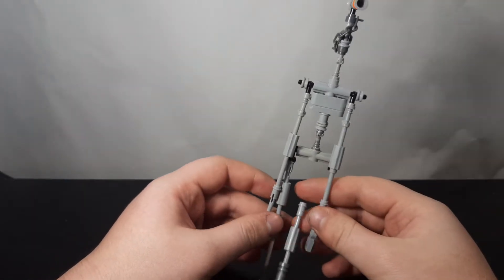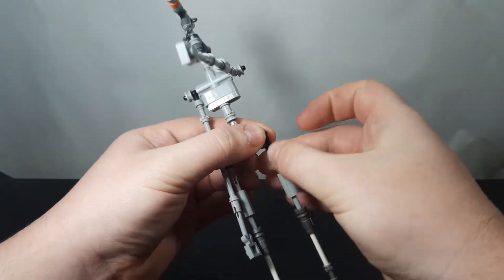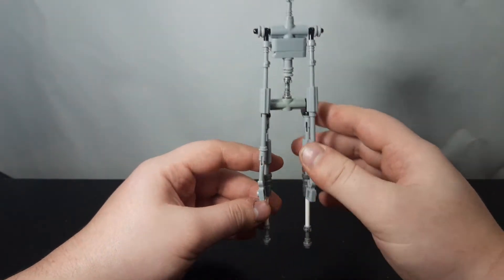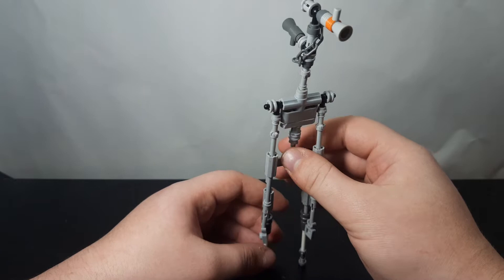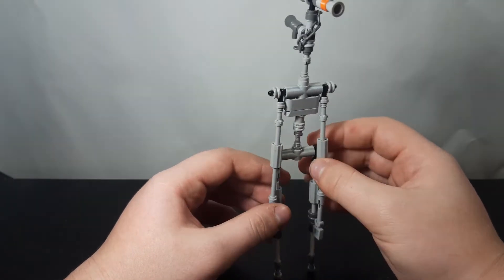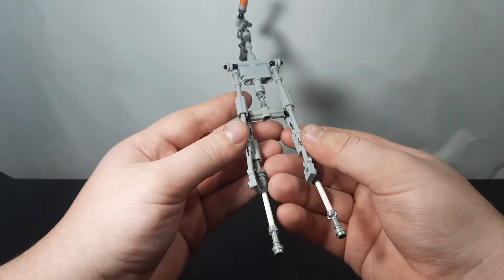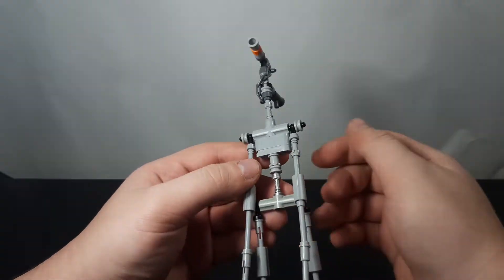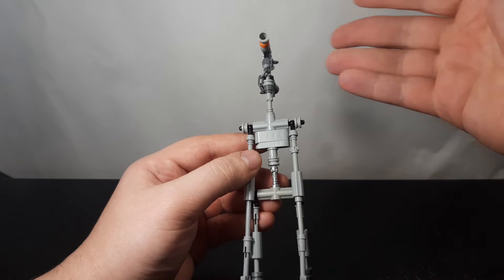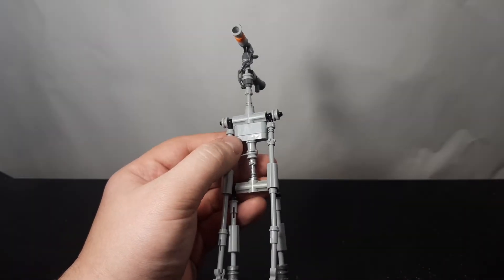Siren Head is a super cool dude and he's a pretty simple build. He can't really stand on his own, so you're probably going to want to have a base plate for him to stand on. But he's a pretty simple build, so it should be somewhat easy to gather all the pieces you're going to need. I'm going to go step by step on how to build this guy, so let's get started.